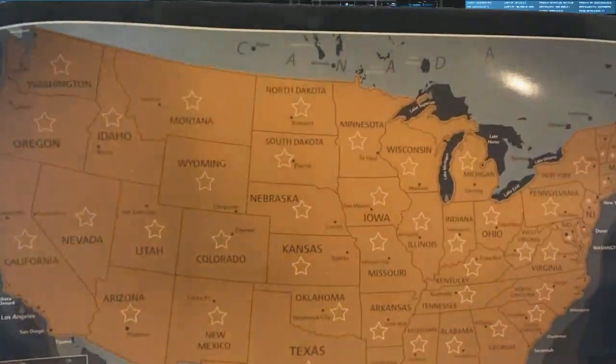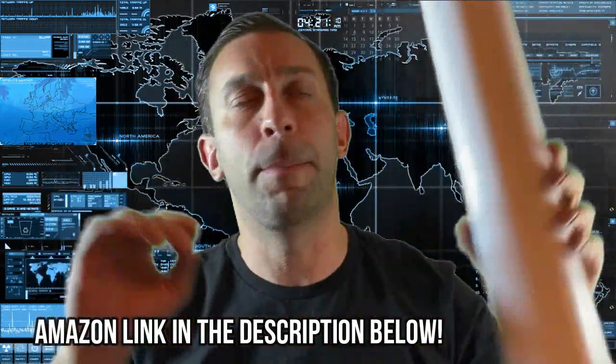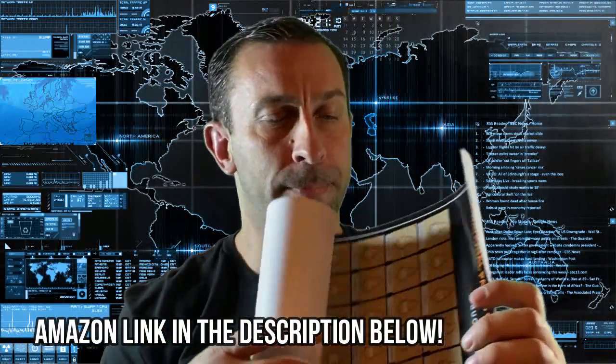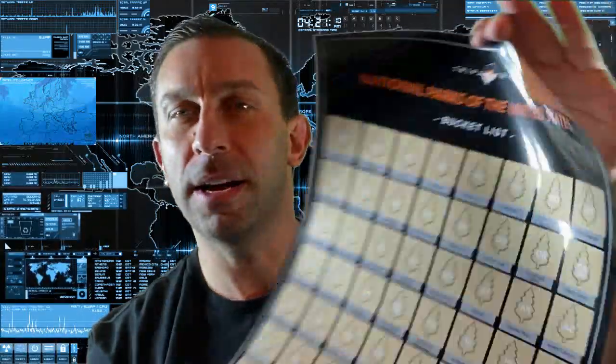You essentially just scratch off the locations that you've traveled to — how exciting and fun is that! You can hang it on the wall, and it also comes with some stickers where you can put it on the wall as well. And this piece is probably my favorite right here — this is your National Parks.